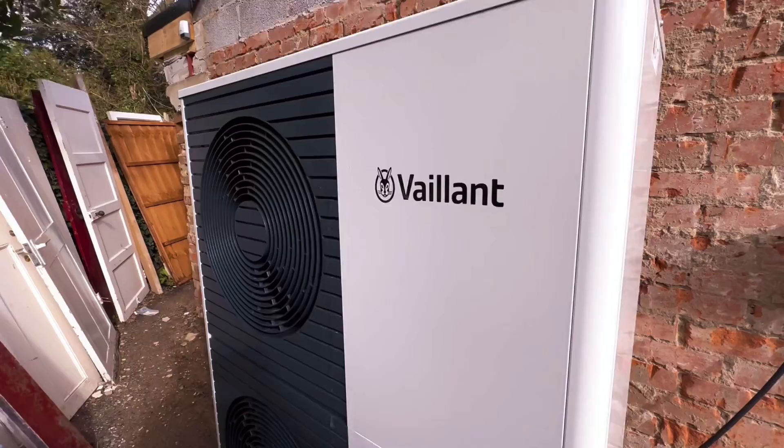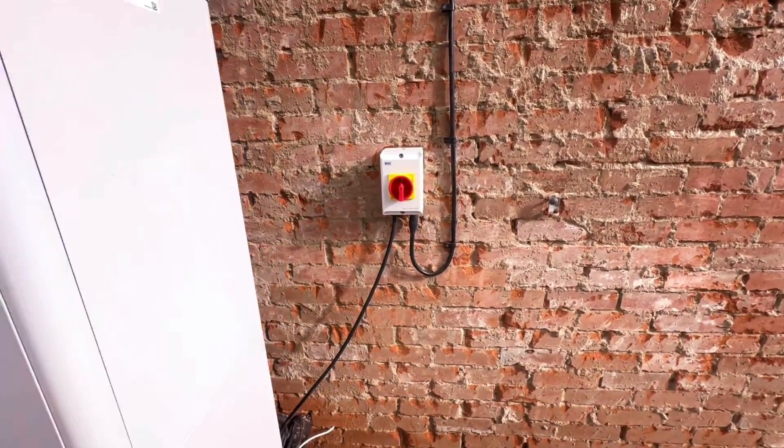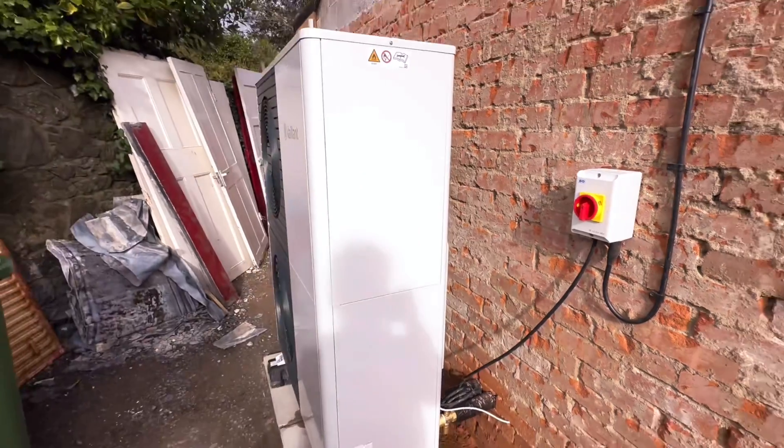Afternoon, Chris here, Griffiths Heating. Our latest install: Vaillant Arotherm Plus 10kW. Just commissioned it today.